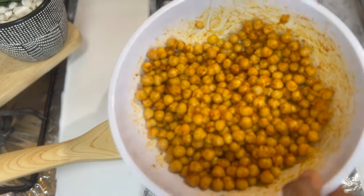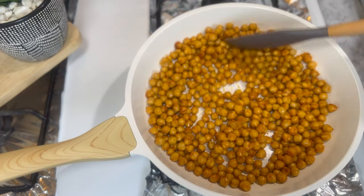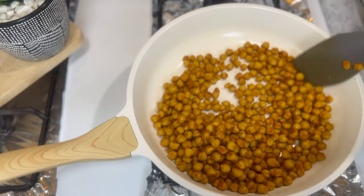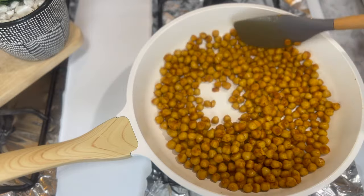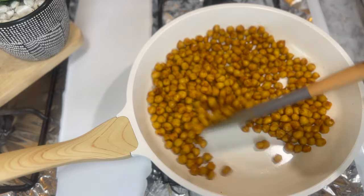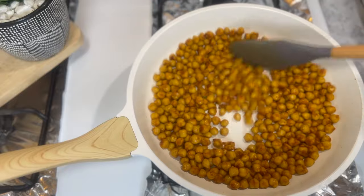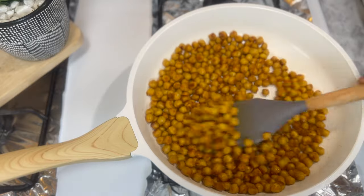I'm going to toast our chickpeas. I've been stirring them over medium heat for about five minutes. If you look, you'll see that all the seasonings that were in the pan are mostly gone — they've been absorbed into the chickpeas. I think that's enough, so now I'm going to turn off the heat and let it cool.